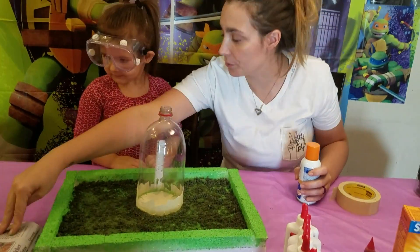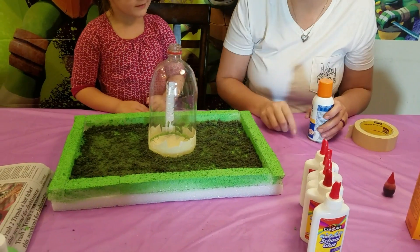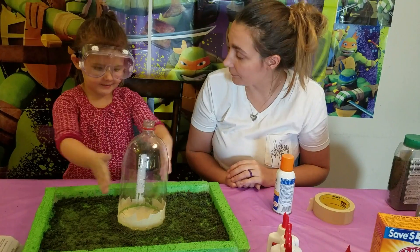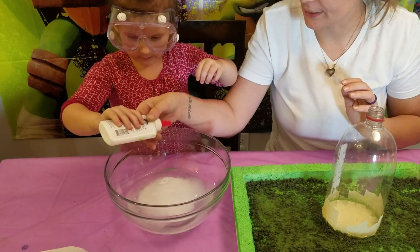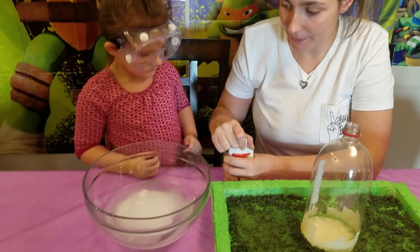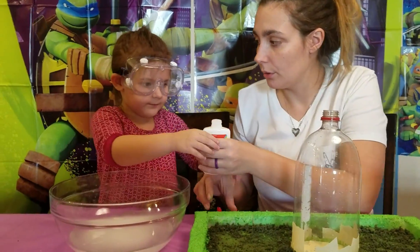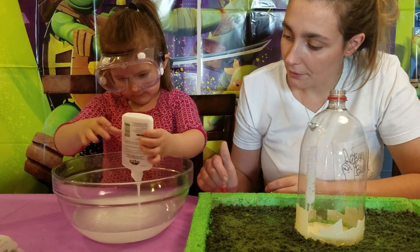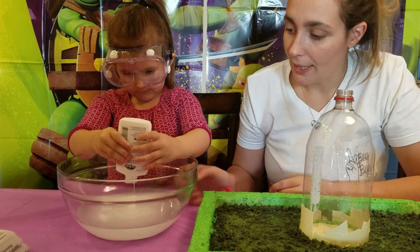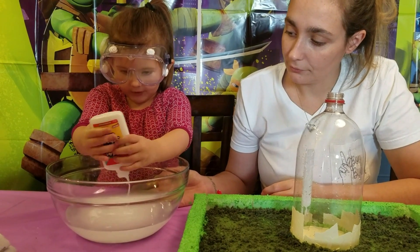Next up, we're going to use our newspaper and our glue, and we're going to make a paper mache volcano. To make paper mache, you add glue into a bowl. And there's water in there too — the water is turning white.